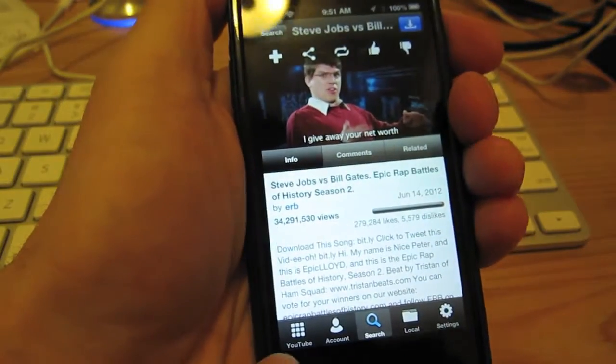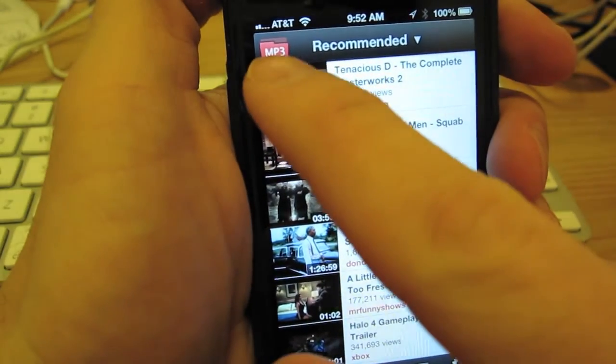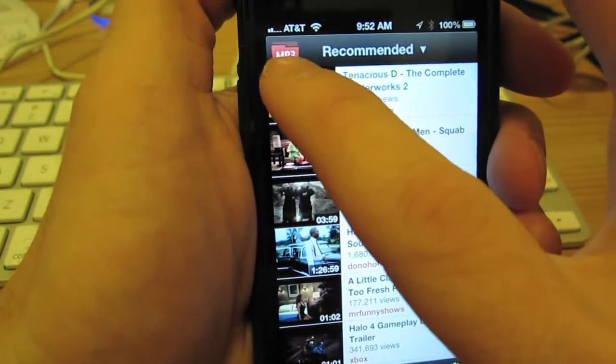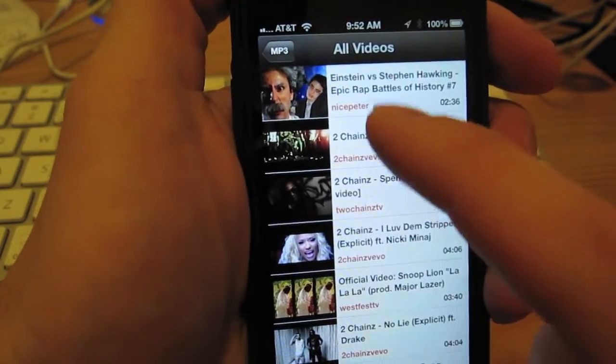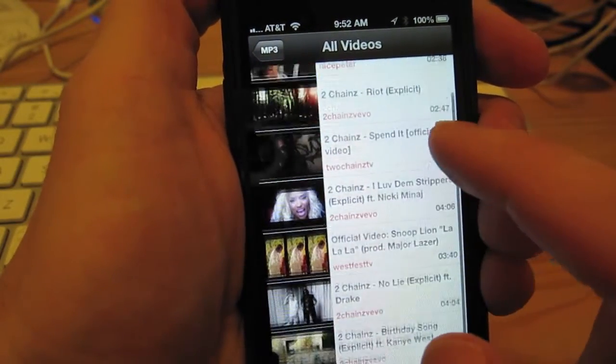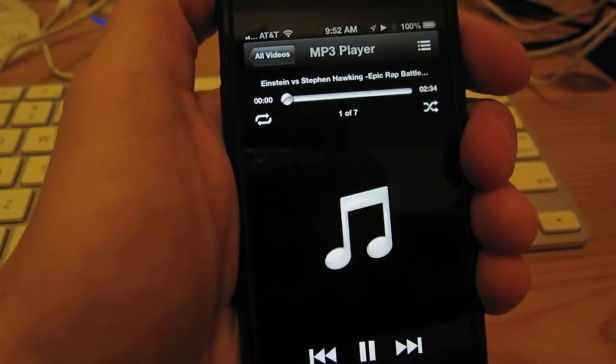Another nice feature of this app is something called MP3 mode, which I'll show you here. MP3 mode lets you listen to just the audio portion of the videos, which means you can listen to music just like they are MP3s, and you can quit out of the app and still play the music.